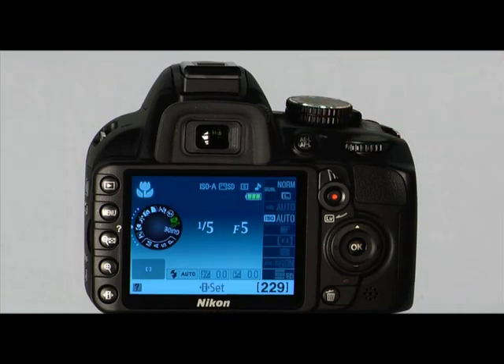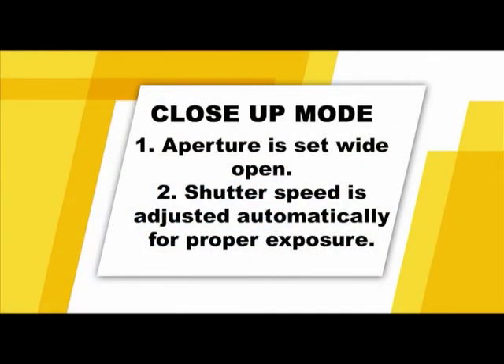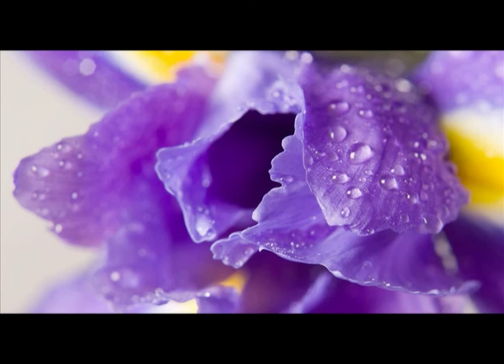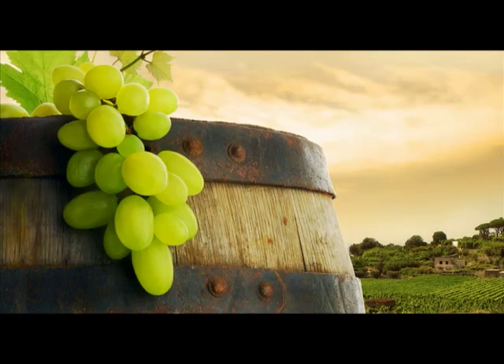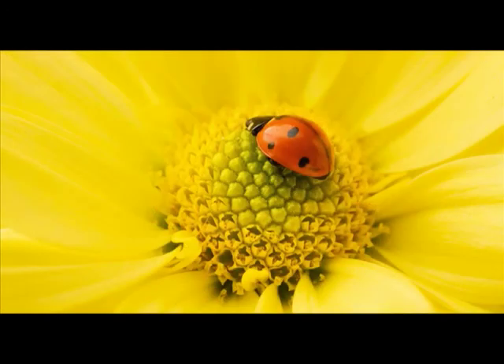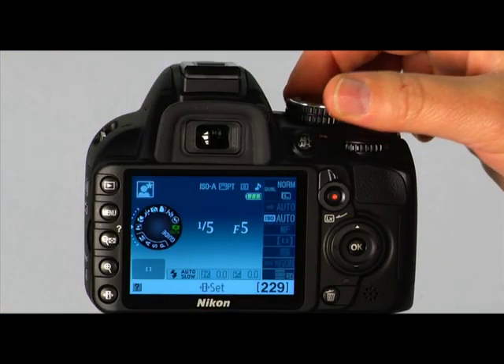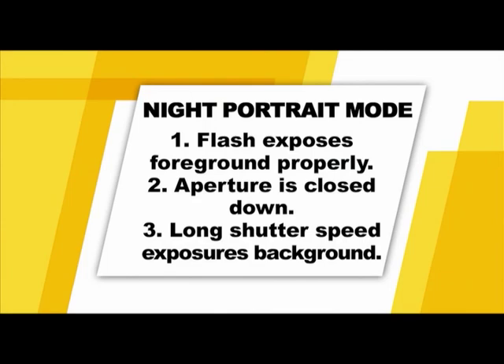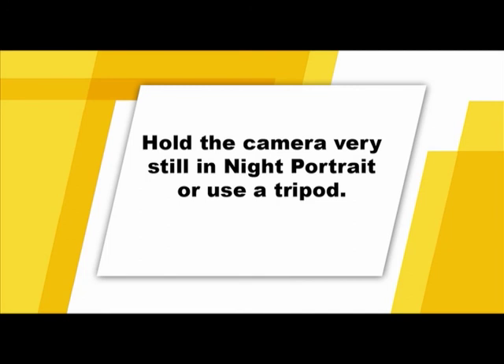The next shooting mode is the close-up mode. This shooting mode is used to capture flowers or other small objects that are physically close to the camera's lens — use this at the lens's minimum focusing distance. The next mode, the night portrait mode, is designed to capture your subject and obtain a natural-looking exposure in the background. In order for the subject to be well-lit, the flash will fire, and in order for the background to be in focus, the aperture is closed down a bit. The shutter will open for a relatively long period of time, so hold the camera still or support it with a tripod.